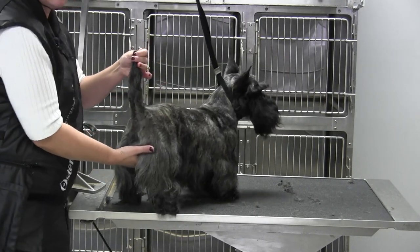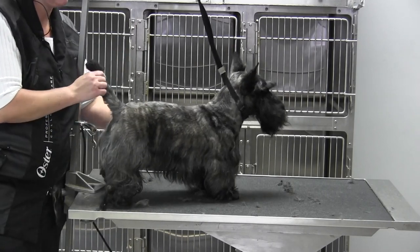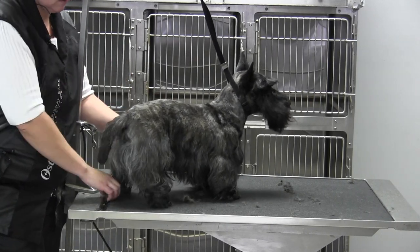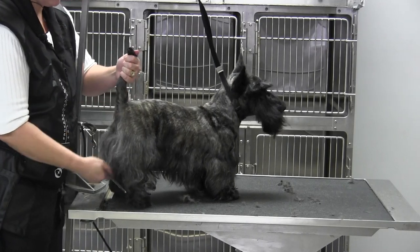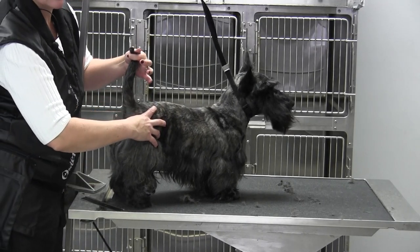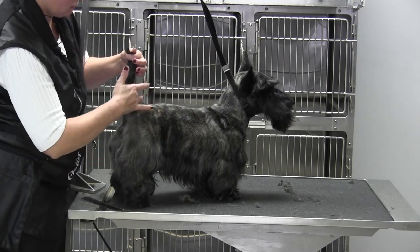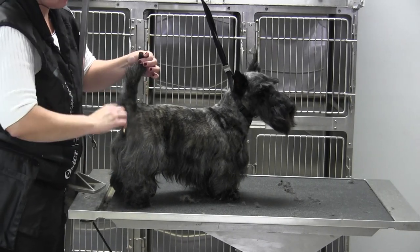Now from the side, some things you've got to worry about is, like we had talked about before, his top line is questionable and he's got a dip in front of his tail. And also his tail sets low. It should be in the center of my fingers and it's not — it's more to the back side. So we're going to leave the front side longer.